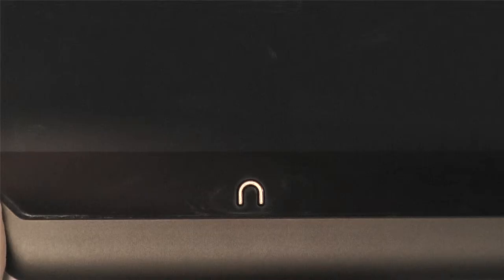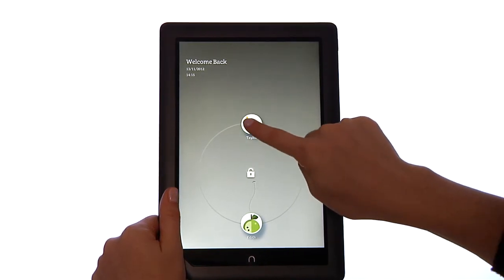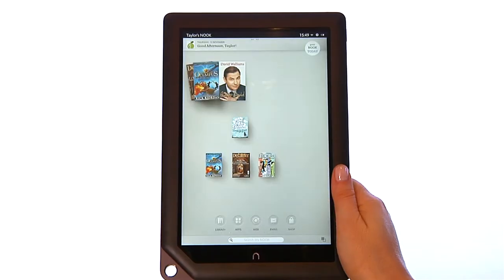The Nook symbol directly below the color touchscreen is the Nook button. Press it to wake up your Nook HD Plus from sleep mode or turn the display on. To unlock your Nook, slide your profile icon to the center of the circle. Pressing the Nook button takes you back to your home screen.